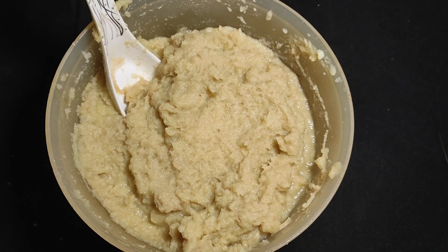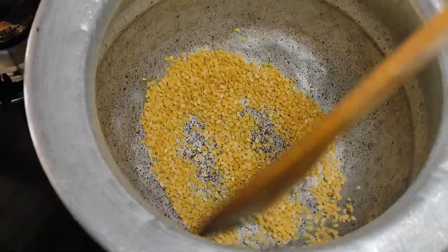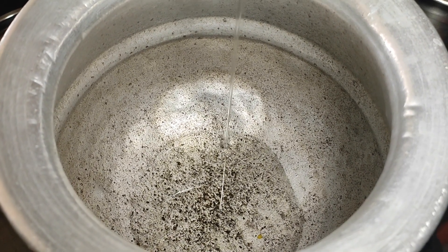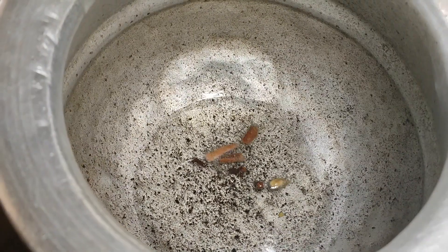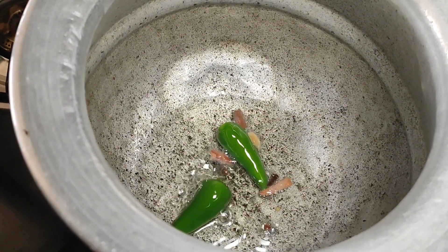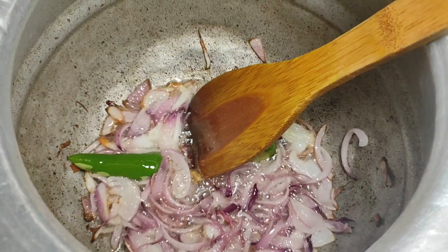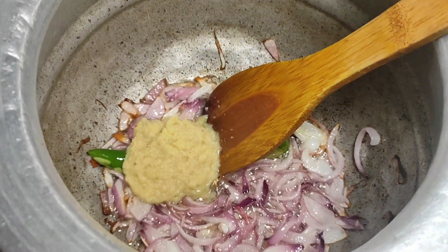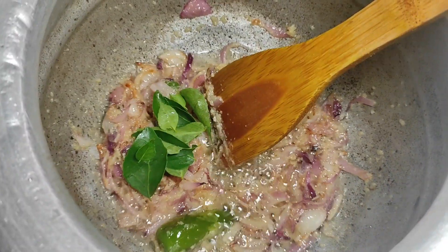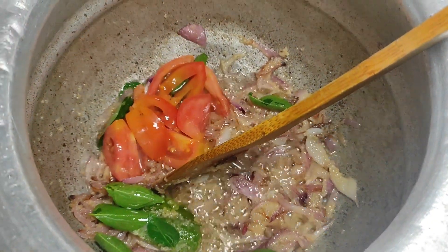I'm going to add 100g of [ingredient]. I'm going to put a light on the top of the pan. We add 3 tablespoons. Add 1 tablespoon of the paste and add some curry leaves.